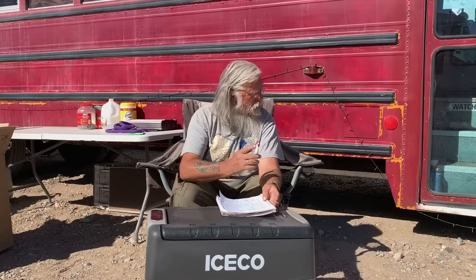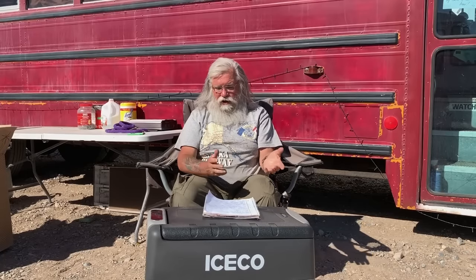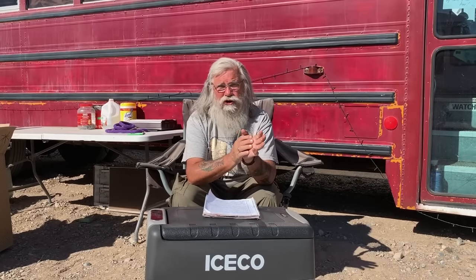That's why I let them send this to me — it's actually going to go in this school bus here behind me. This nice lady needed a fridge and I needed it tested, so she's going to get it and we'll do follow-up videos. I've never seen IceCo before — it's a new company — but I know the Danfoss compressor and I'm pretty confident this will turn out to be a good fridge.